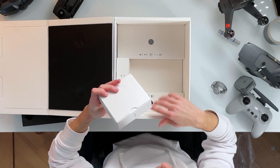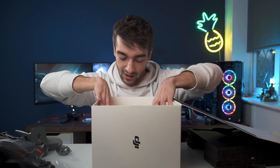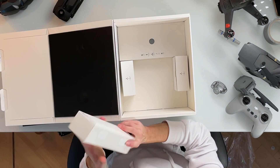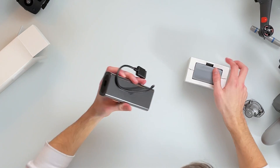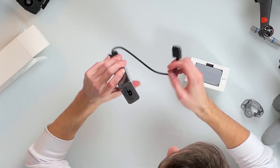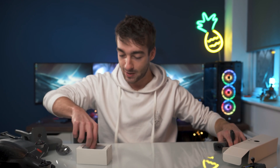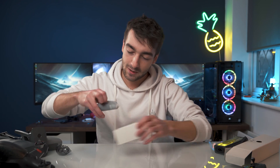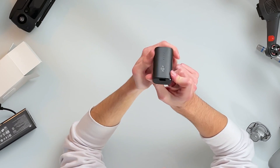We have the propellers — these are propellers B, and then we have propellers A, and then I believe we have some chargers. Power adapter and goggles battery. This seems like it's just a power bank for the charger, so it's one of these weird ports to charge the battery. And then this I believe is the goggles charger — it charges with USB-C. You can also plug in a micro SD card in the goggles, so that's pretty cool.